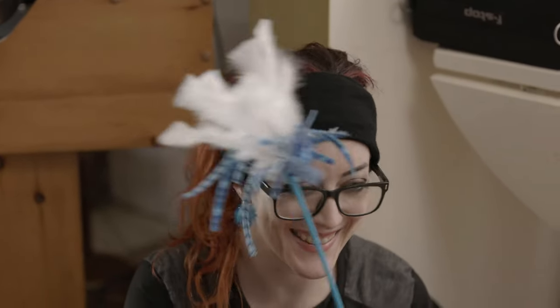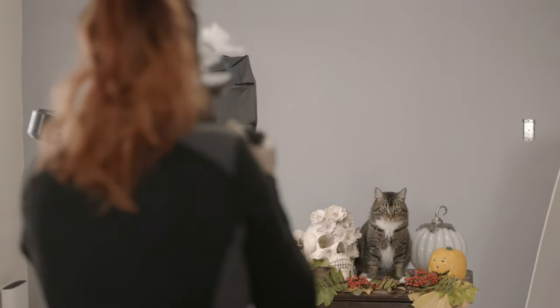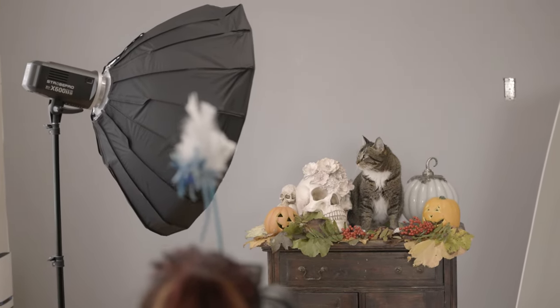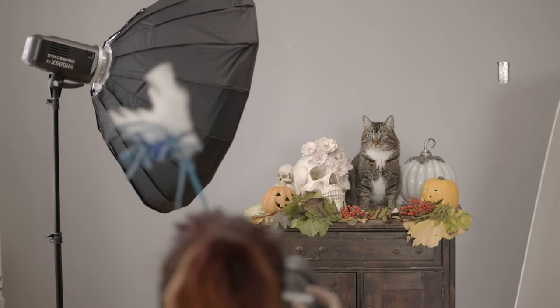My next secret weapon for getting her to look at me is basically a stick with feathers on it. It makes a flapping sound that cats really like, or at least Cora responds to most of the time — when she's not giving me the look of absolute condescension that cats are so good at. I just wave it around; it has a little bell, makes her look at me, and I can usually get some cute photos out of her that way.